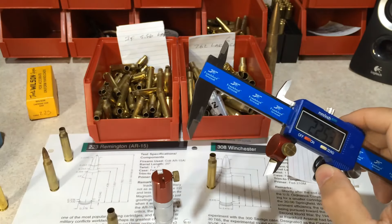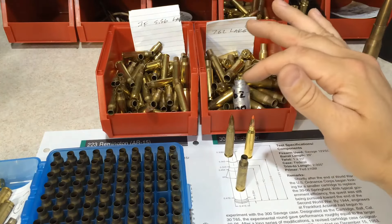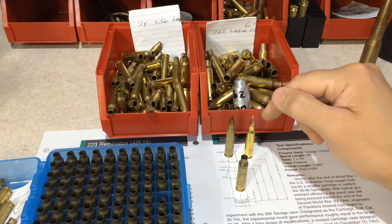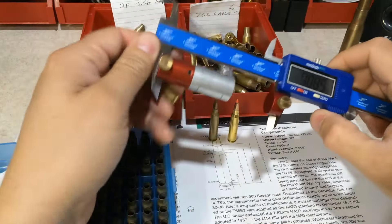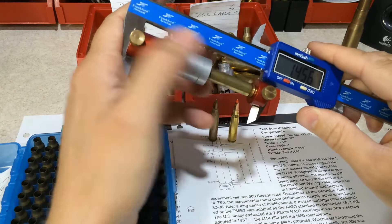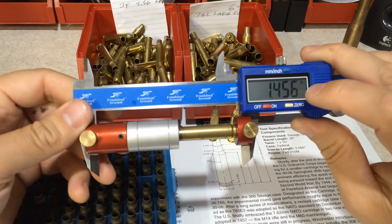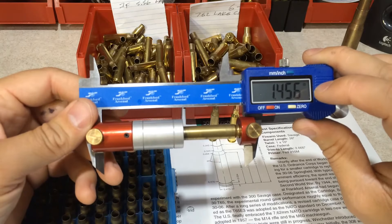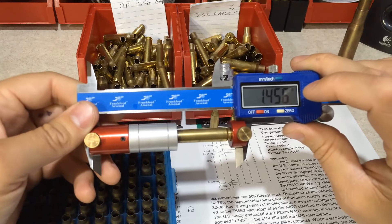Measure twice, cut once. So this is the brass I just decapped. This is some really old remanufactured ammunition that I purchased, and this is some freshly reloaded ammunition that I just got done a couple months ago. The brass ejected out of my Rock River Arms bull barrel varmint is usually 99% of the time exactly 1.456 inches. That brass will custom expand to the chamber of my rifle — that brass is set for that specific rifle in terms of headspace.